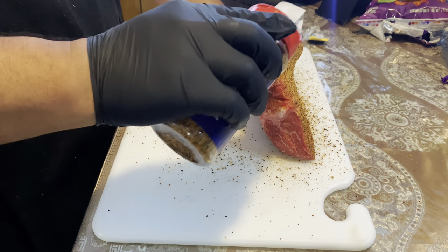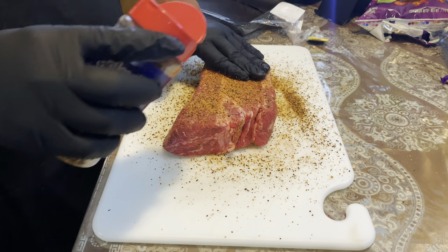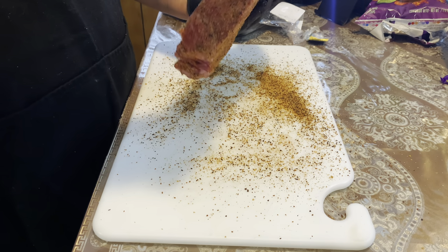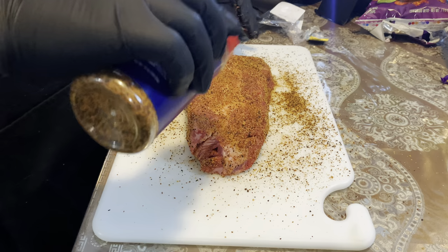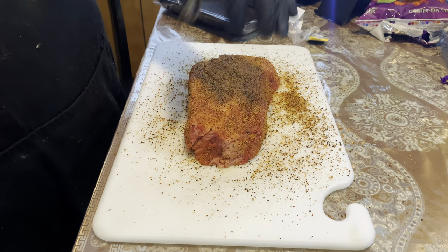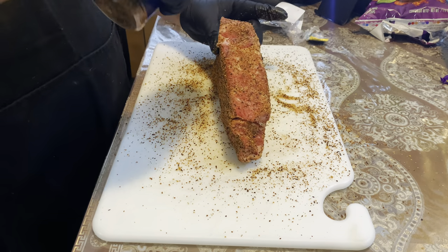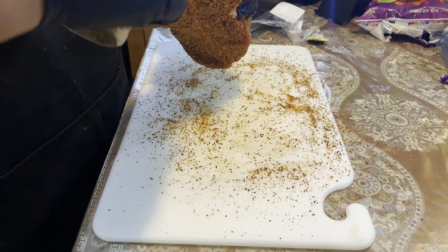It has some nice marbling, so it's going to be good. Make sure you get every side of this to ensure a nice season all over the piece. And since it's thick, you want the seasoning to penetrate it. That's a nice seasoned piece of meat right there — every square inch has some good rub on it.